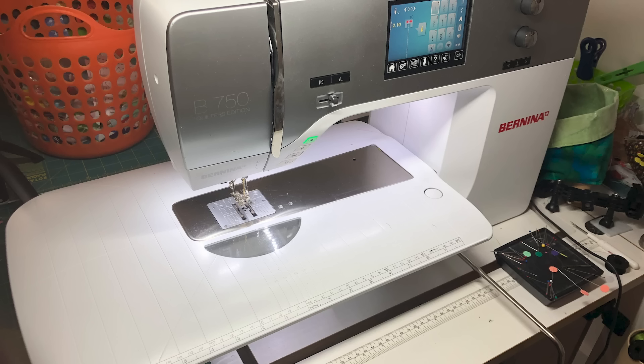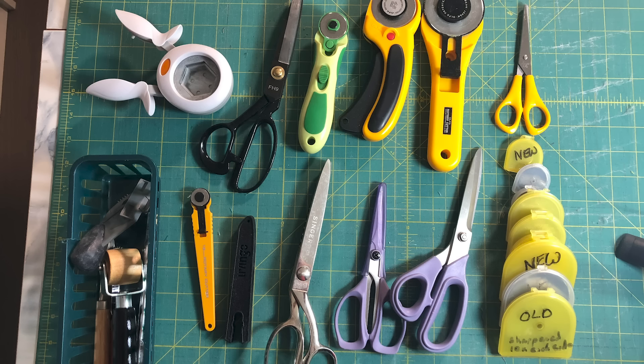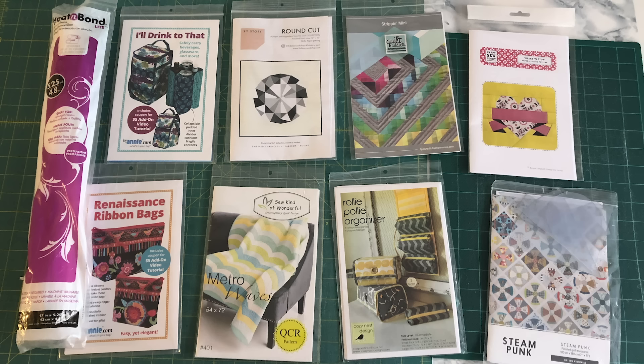Let's face it, quilting is an expensive hobby. Between your sewing machine and accessories, all the cutting tools, the patterns, and of course the fabric, all of it adds up really fast. However, there are many free resources to help you and quite a few items you can upcycle. And here are my top 10 favorite free tools.